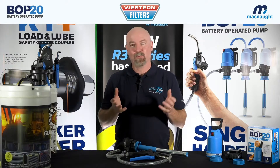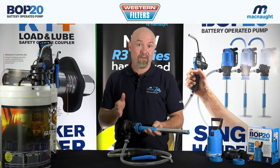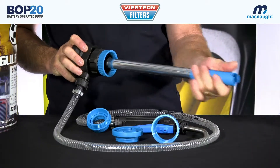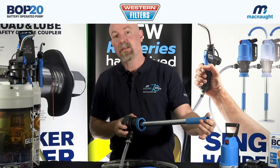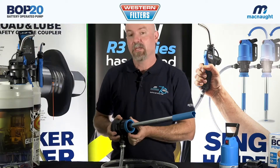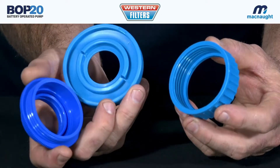The system starts with the pump stem and you can have a number of different stems to suit every oil in your workshop, so you don't have oil contamination. Every stem has an adjustment on the bottom that is suitable for different depth drums. You also have an adapter system at the top that will suit different drum openings.